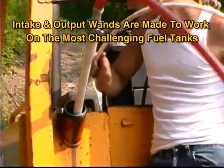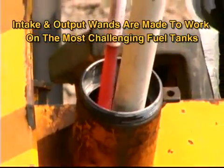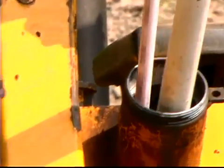You can see the specially designed intake and output wands are made to work on even the most challenging fuel tank designs, like the narrow filler neck on this bulldozer.